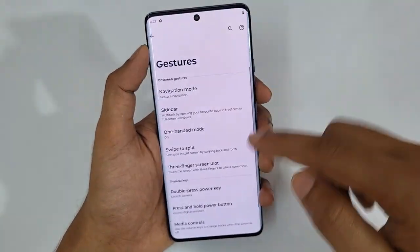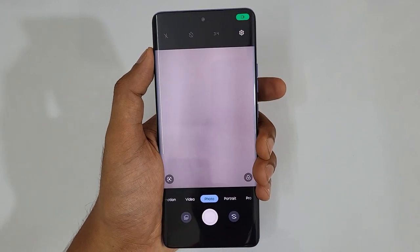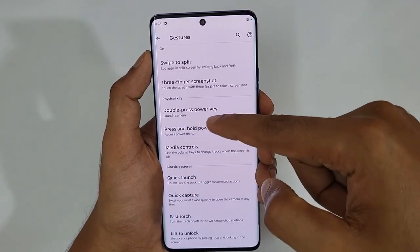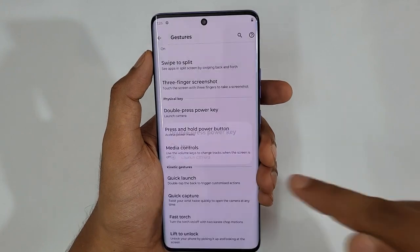To turn on the camera when the screen is off, just double press the Power key and instantly the camera is turned on. To set this up, go to Settings, tap Gestures, and there you can see Double Press Power Key — set it to Launch Camera.